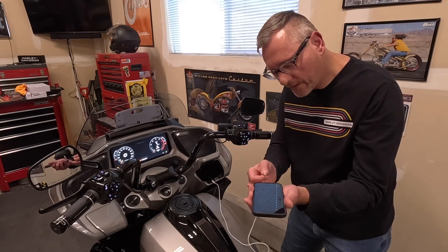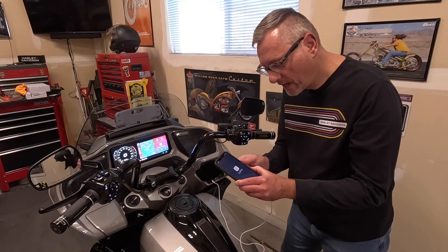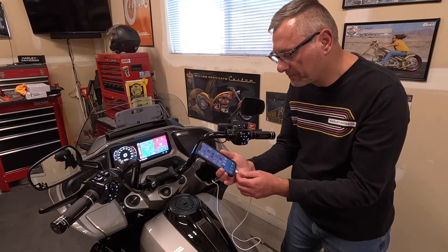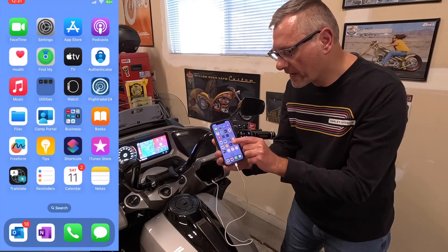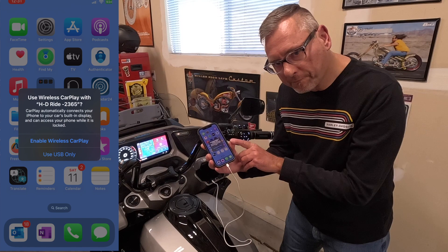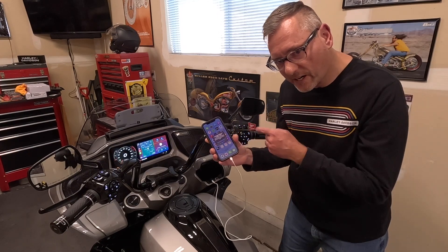With the bike booted, we'll now connect the cable to the phone. The phone is just on the lock screen. You can see CarPlay starts — we have the CarPlay logo. It says I need to unlock to finish setting up CarPlay, so we'll unlock it. It says allow CarPlay to be used while the iPhone is locked — we'll allow that. And then it asks: would you like to enable wireless CarPlay or use USB only? In my testing, USB only is your best option to make sure CarPlay starts up reliably.